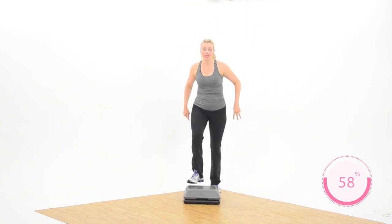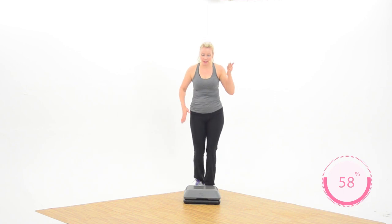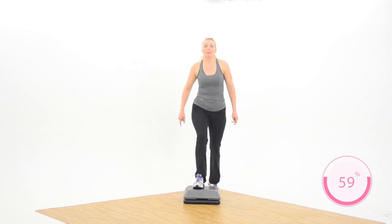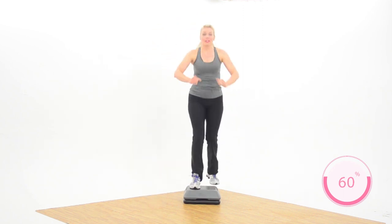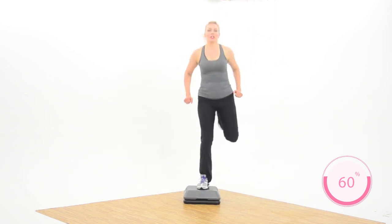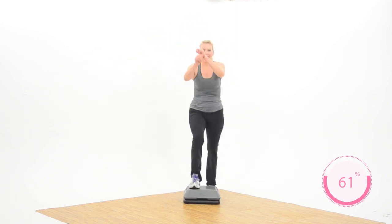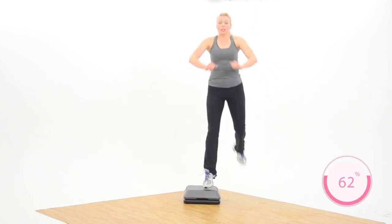Three alternate ham curls — up down up, three, two, exit, two basics. Same pattern, different move. Three alternate hams, three, two, two basics. You can pop up a little bit — see how you feel. Three ham curls, pop up — three, two, two basics. Definitely keep an eye on that bench! Three alternate hams, three, two, two basics. Let's do that again — three alternate hams, three, two, two basics.